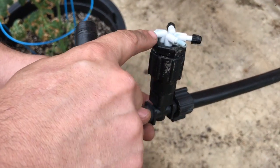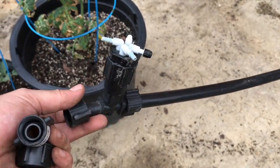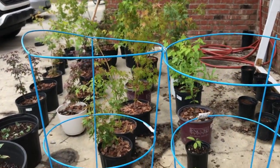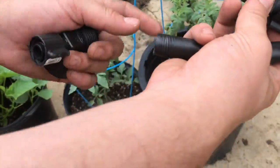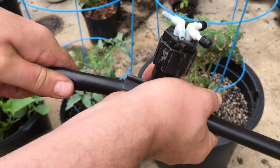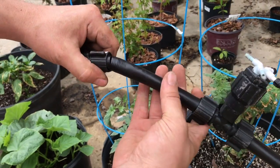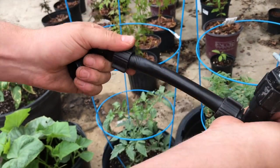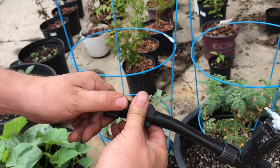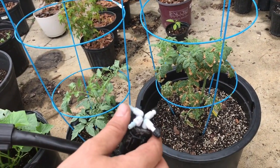We're going to run four lines of quarter-inch black landscaping tube and use stakes to get our garden going. We've got some tree nurseries in here as well. At the end we're just going to screw in a dummy piece and use another connector as a stopper, to stop this channel and put all the pressure into our quarter-inch black line.